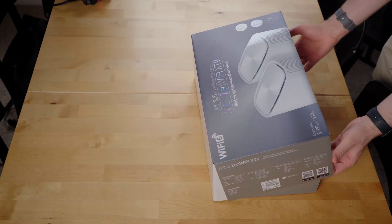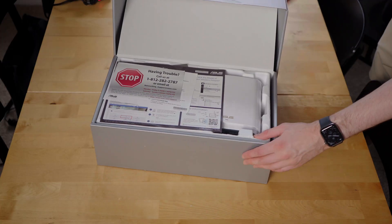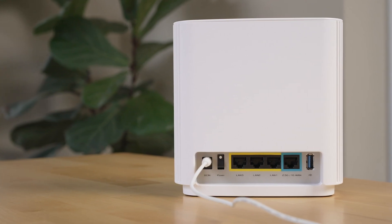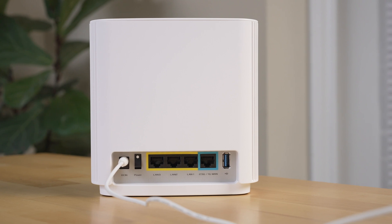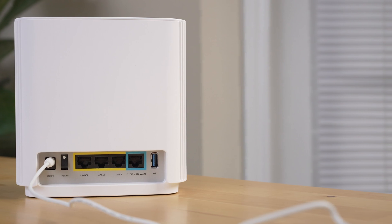I've been dying to open it, so let's go ahead and do that. This is the Asus ZenWiFi XT9. Look at that box mechanism right there — it goes in on this curved part here. This is the Wi-Fi router. It's not the largest Wi-Fi router I've ever seen, but not the smallest either. It tells you that it's the main unit. On the back of the unit, Asus gives you three gigabit LAN ports plus a 2.5 gigabit per second WAN port.